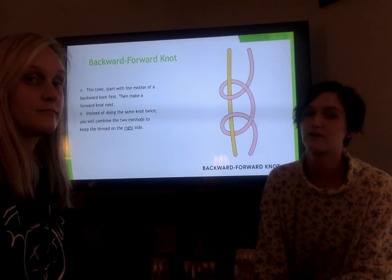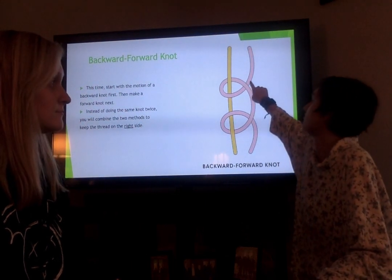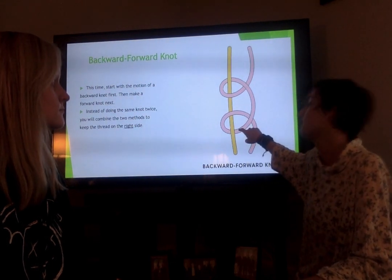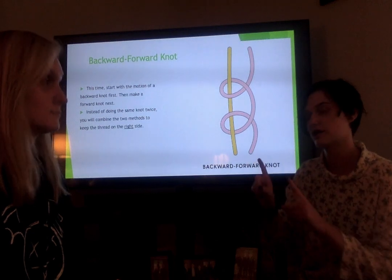The final knot is the backward-forward knot, where it essentially takes the backward knot first and then you loop it with the forward knot next. It's similar to the last one but instead it keeps it to the right side, which is used if you're doing a border on both sides.